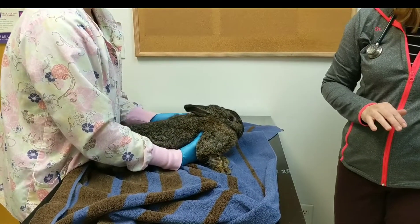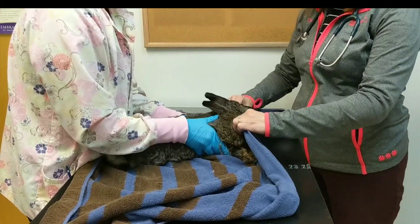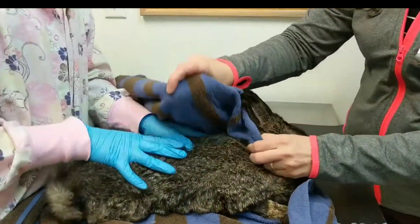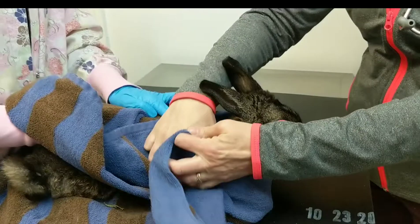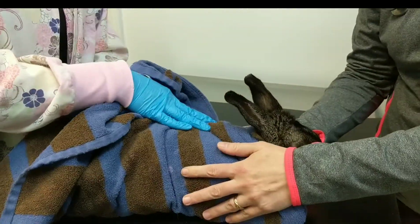To get the rabbit set up for injection, we're going to start with a classic bunny burrito. You can hook a towel under their chin and then wrap around — that'll constrain their limbs and keep them from kicking. That's a nice way to restrain a bunny.